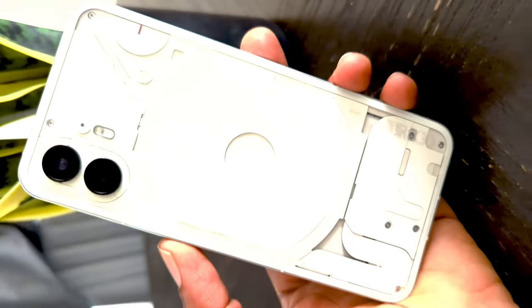They even have a fancy name for it — the glyph system. In the Nothing Phone 1, these lights were really a gimmick, like I said in my review. You could use them to line up a subject for close-up photography and assign them to a ringtone, but it wasn't very useful. Think about it — if my phone was face down and a contact had a specific series of lights assigned to their calls, how would I know who it was without memorizing that pattern? It was a cool novelty, but not very functional. They have tried to enhance that with software this year.